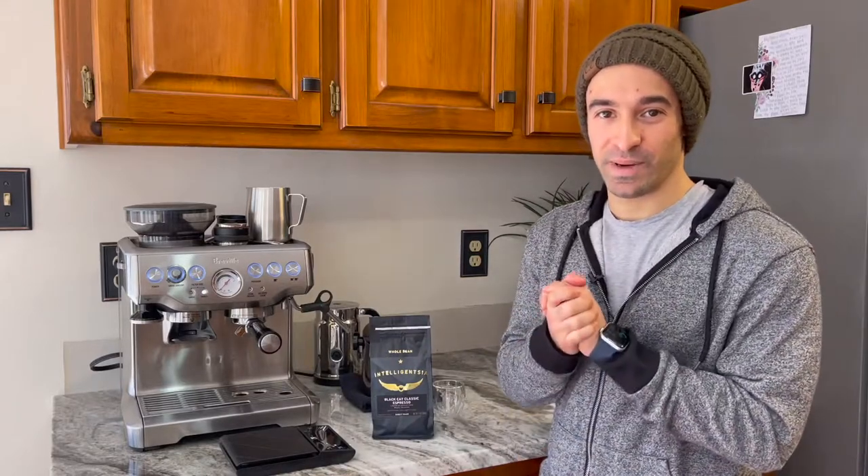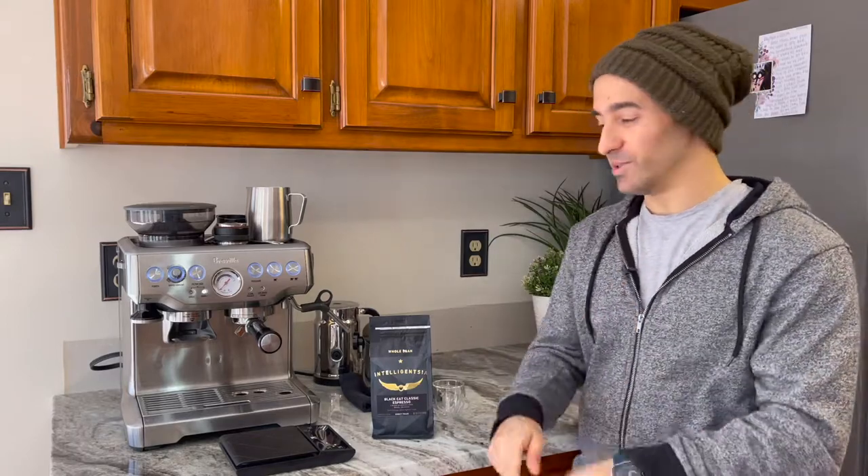Hello! Welcome to my channel. My name's Joe, where I help you make better coffee and give you honest reviews.